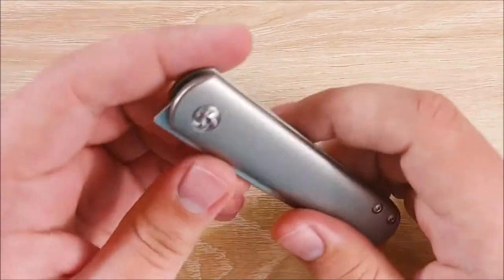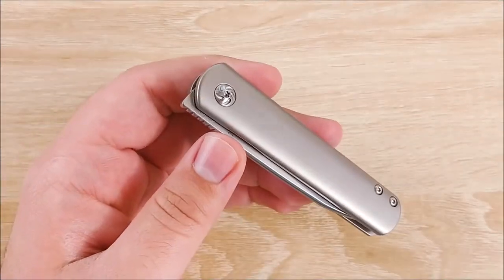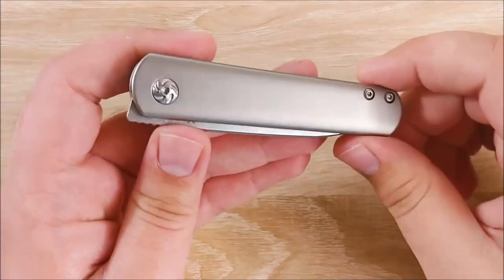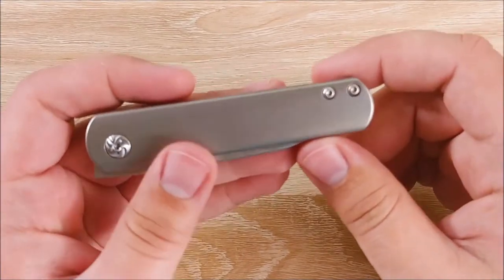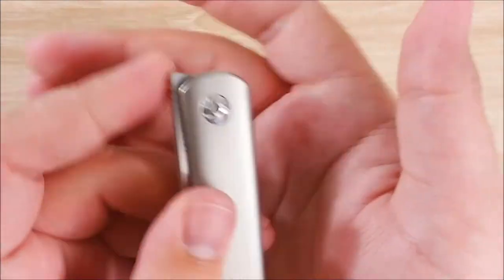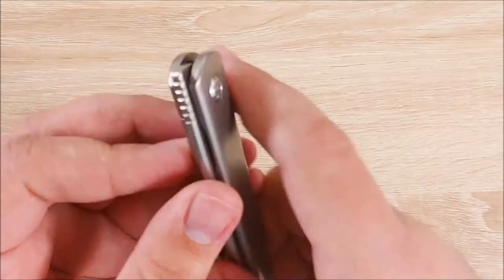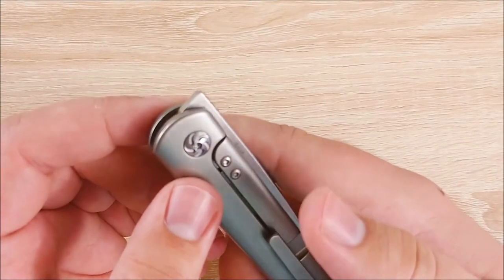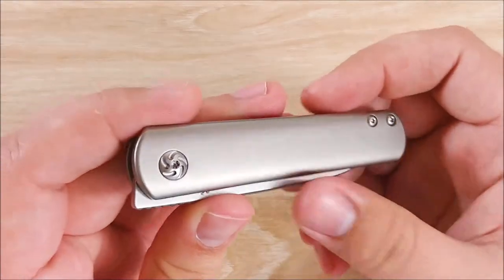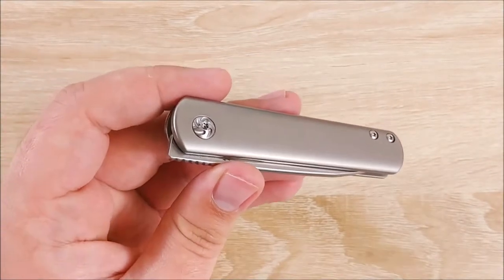Onto the neutral. First thing up is going to be the pivot screw. This is Kaiser's kind of signature swirly pivot screw. I'm not a big fan of it. I think it detracts from this particular design quite a bit. I think the more basic Torx screws down here look a lot better. Some people look at it and go, 'Oh yeah, I like that — that's a little pop of design.' I'm not a big fan of it. I don't have anything against the design itself; I just think on this particular knife it doesn't really fit and it kind of detracts from the overall look, in my opinion.